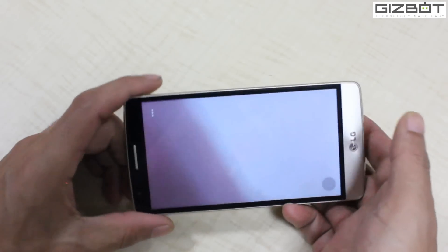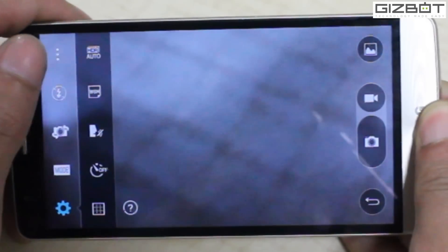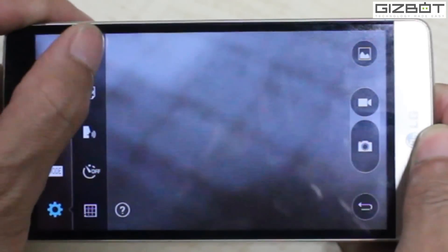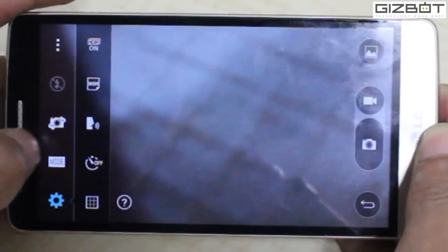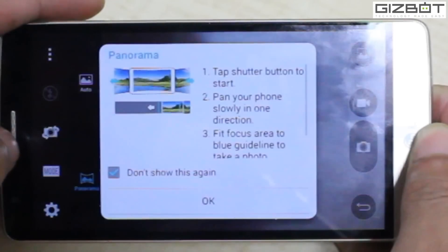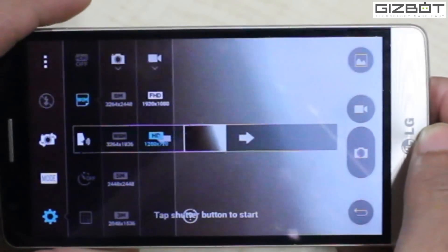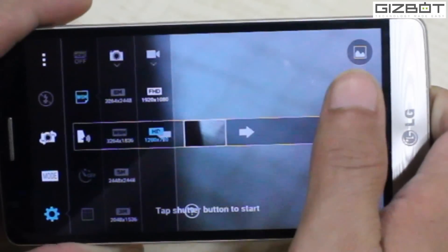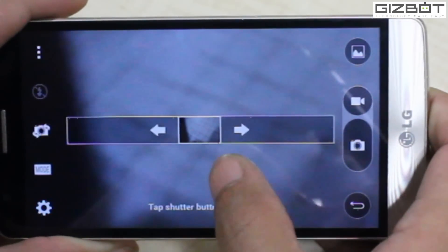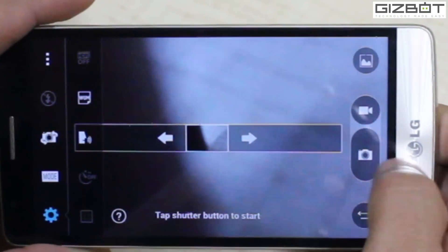Let me show you the camera UI as well. That's the LG G3 Beat's camera UI. You've got shutter speed controls, HDR, and just two modes as of now: panorama and auto mode. You have a lot of resolution options to set here. The 8 megapixel camera can actually shoot up to 3264 by 2448 resolution. That's a pretty good thing for a smartphone camera to have.